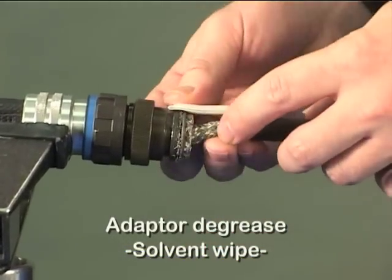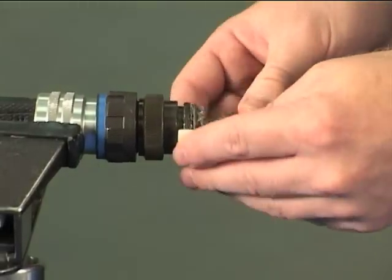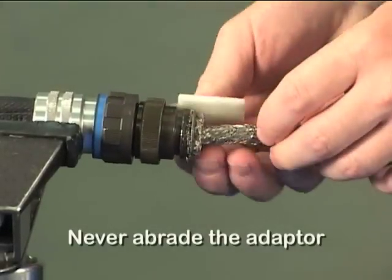De-grease the adapter to ensure the best possible bond. Never abrade the adapter.